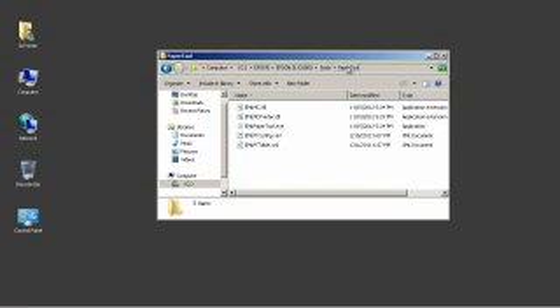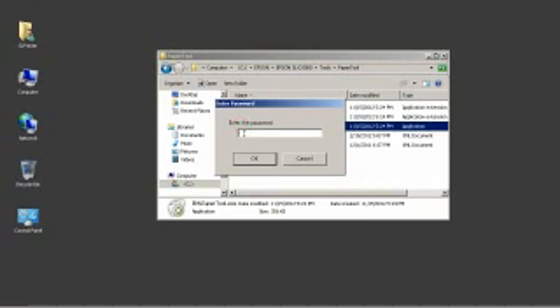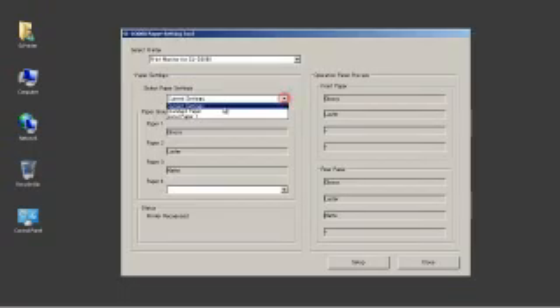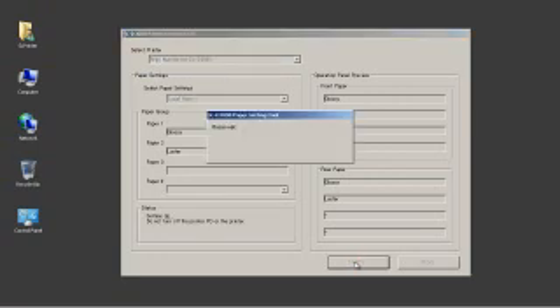Navigate to the paper tool folder and double-click on emlpapertool.exe. At the password prompt, enter the service code used in the maintenance utility. At the Select Paper Settings pull-down menu, select Local Paper 1. This will remove the third setting for matte paper, which is not included or supported in North America by choice, and configure the system for accurate use of the glossy and luster North American media. Once setup is complete, press Close and reboot the PC.